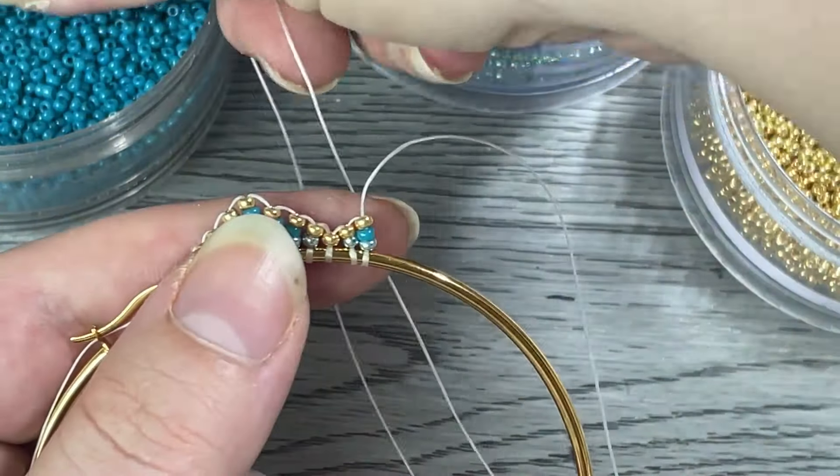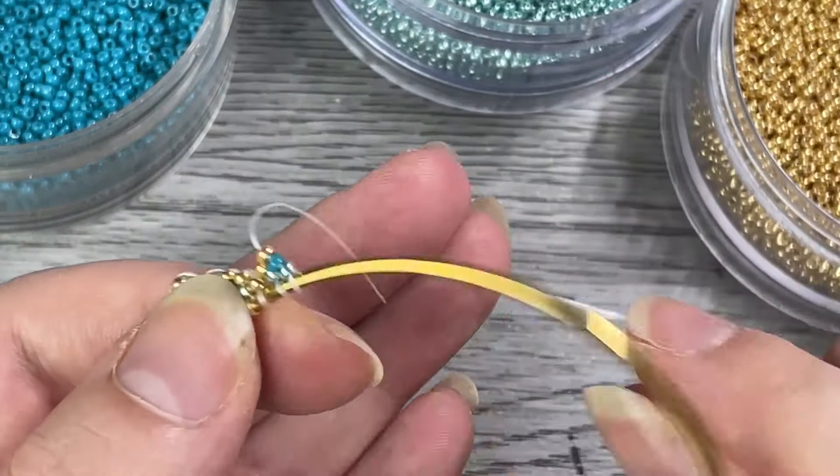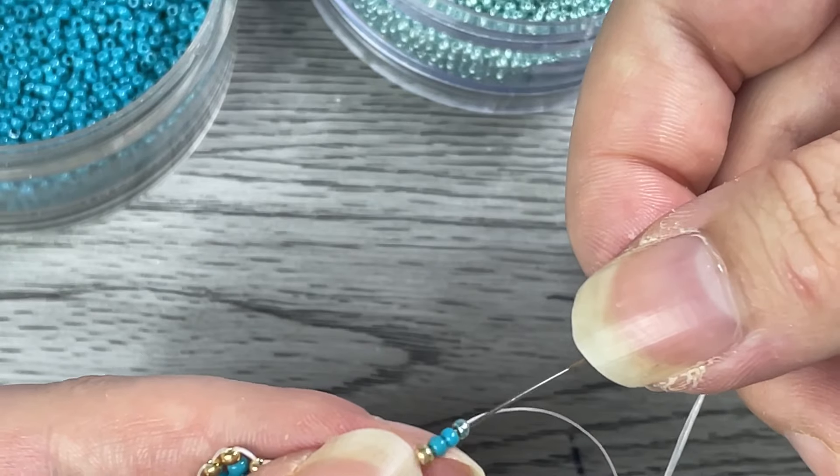And it's really that easy — it's so simple. It is a super fast way to do some earrings, and the results are beautiful.